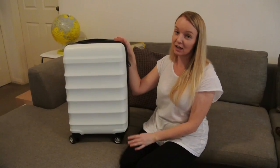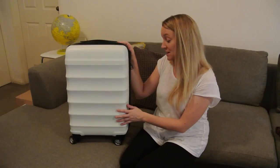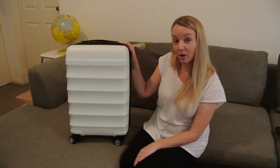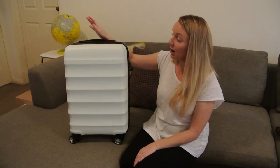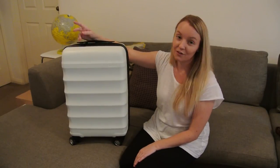So that's my review of the Antler Juno carry-on luggage. I think it's amazing and I would definitely recommend it to anyone. Have you used one before or are you interested in going carry-on only? Let us know in the comments below.